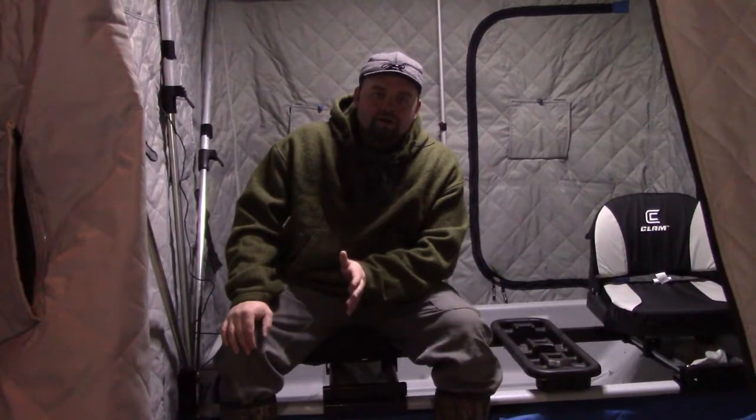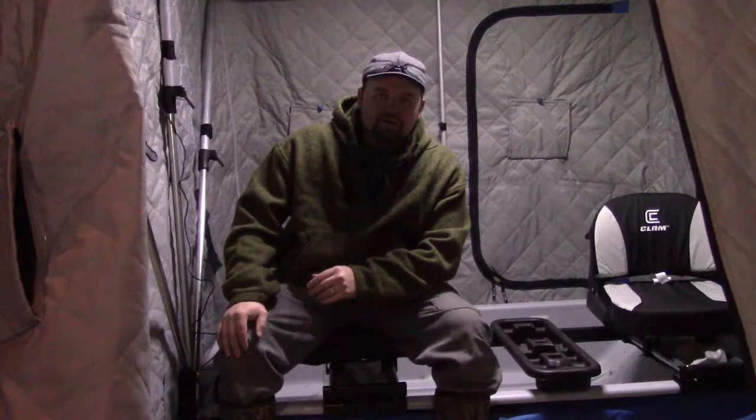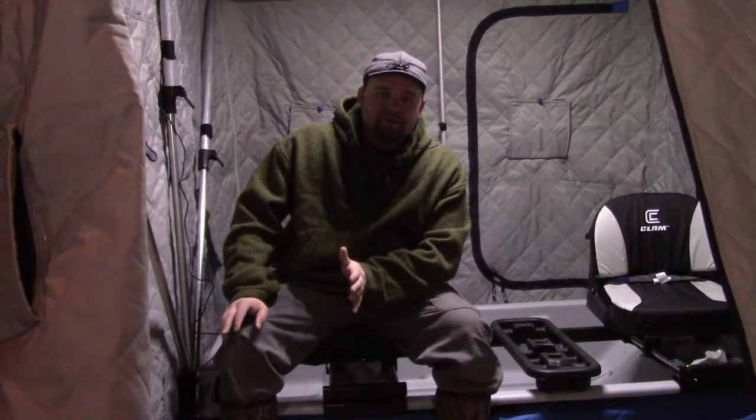The first thing covered in this series was getting the gear out, rounding everything up, getting it all into one location so you can look at it, and getting the shanty set up and checked out. For me that's number one. This is the first year I've had to put it back together. Last year at the end of the season I took the cover off, rolled it up, and stored it inside — so no squirrels or mice could chew it up. It's a pretty big investment, so you want to take care of it.